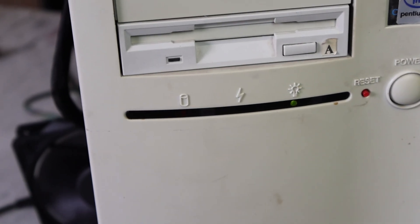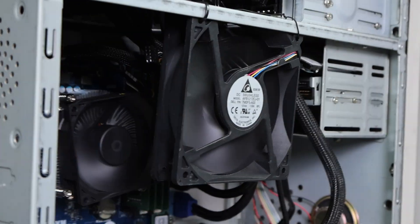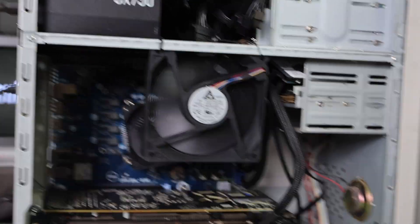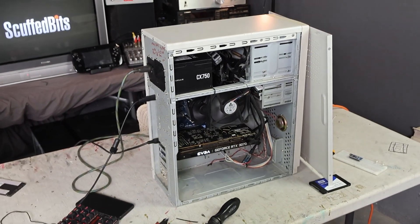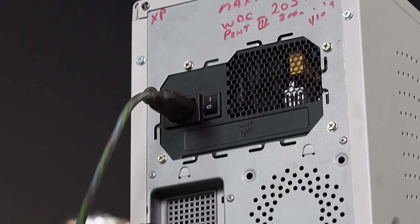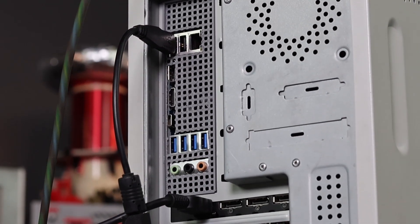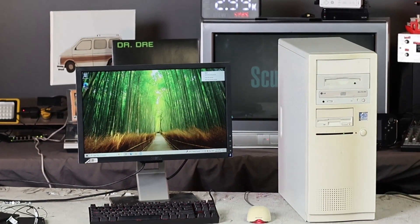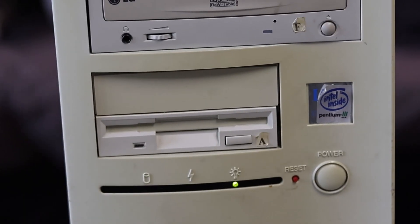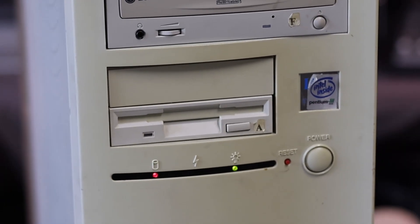I noticed that if I put this case fan here, it pretty much lines up with the holes in the side panel. So I just zip tied it there and that's the entire cooling system. I've got the side panel back on and I think that means this thing's pretty much done and it looks great - everything just kind of came together and lined up like it was supposed to be in there. The ATX standard has been a standard for quite a while, and this all just worked.